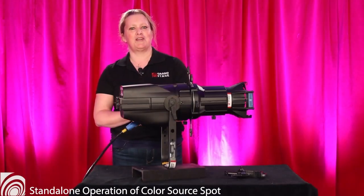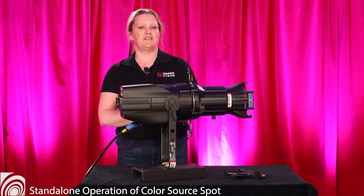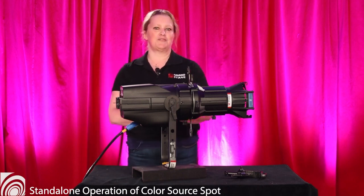Hi, my name is Ruth and I'm the rental manager here at Grand Stage. In this video we'll be talking about standalone operation of your Color Source Spot.